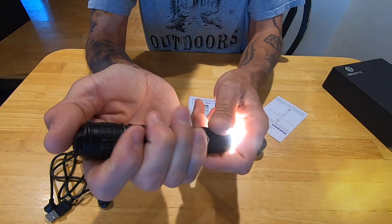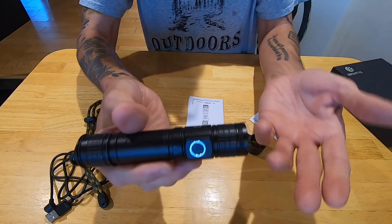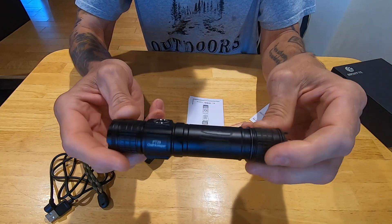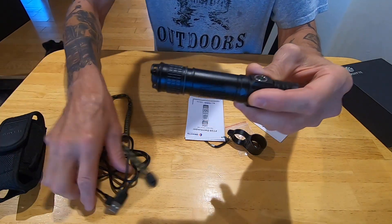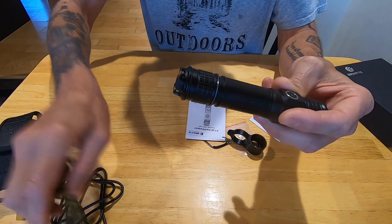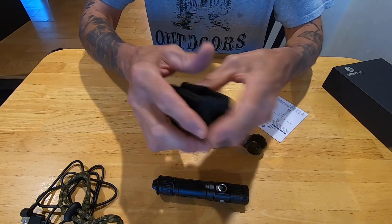It's easy to use, super bright - as a flashlight it's awesome. I think it retails for $69 on Amazon; that link will be in the description for sure. I already covered the charger, the lanyard, and stuff if you want to check that out.